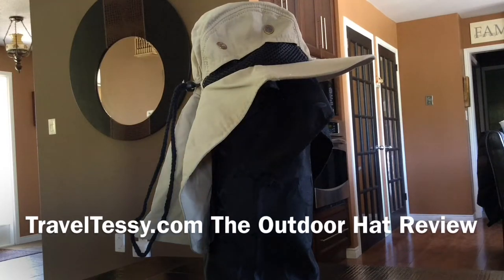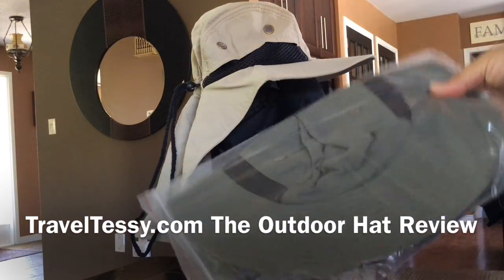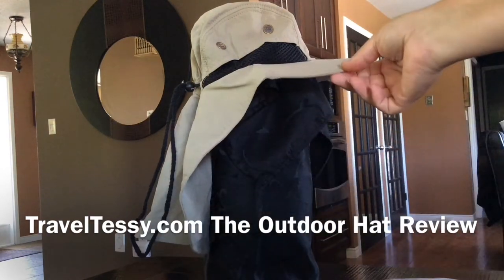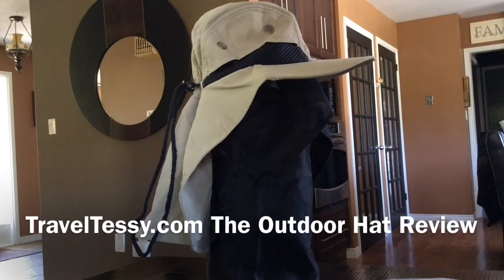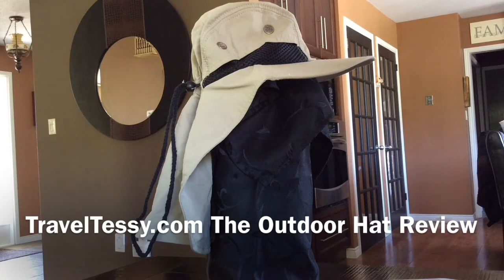It comes in four great earthy colors. What we have here are the natural and the khaki or army green — some would call this the army green color, and this would be the natural or khaki color. It also comes in a blue and a gray, and we find that it's a really great price compared to other hats similar to this. Right now it's being offered at 55% off with free shipping, so you can't beat it for that.